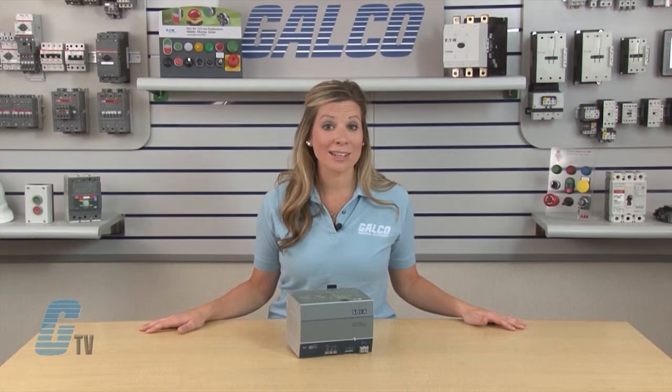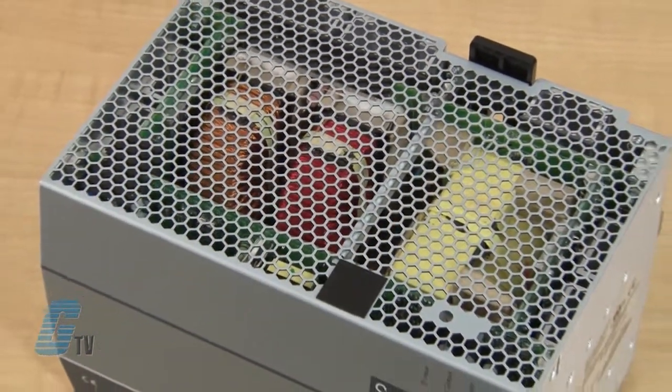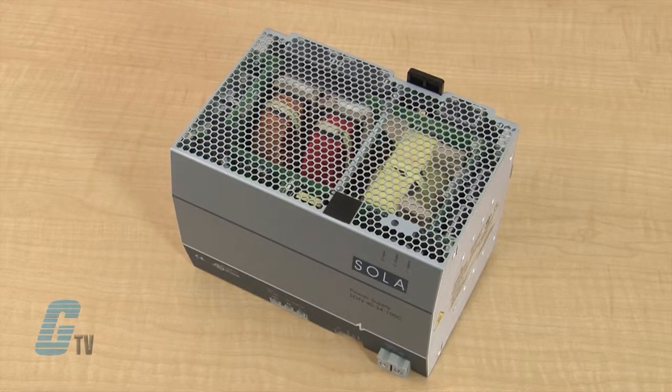The output current of this power supply is 40 amps with a power of 960 watts. This is an ideal solution for any application that may require a rugged and reliable DC power supply, able to provide exceptionally high current from a single phase AC power source.